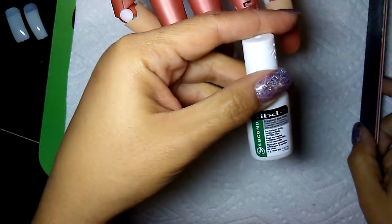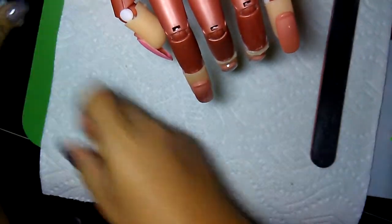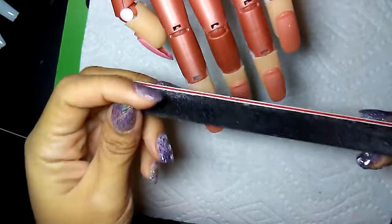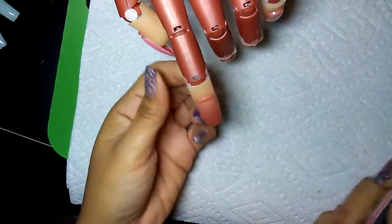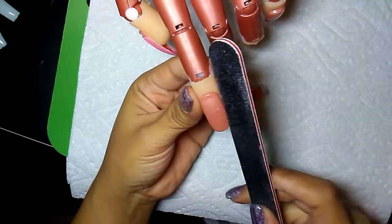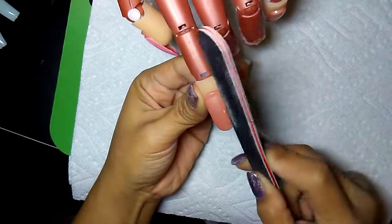We've got some brush-on nail glue here, a couple of different size tips, Ova our training lady, and our 180-100 grit nail file, because we're going to assume this is a natural nail. So, first things first, check and see how her cuticle situation is doing. We're good on this one, so we're just going to file her nails down just to get everything ready for the tip.